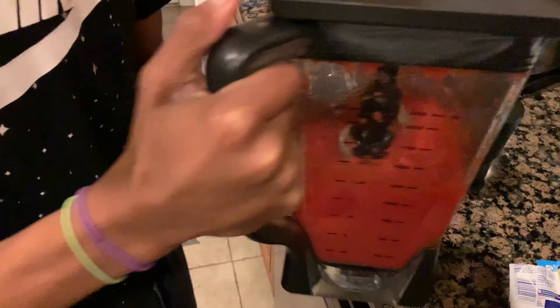Anyway, when it gets done blending up, you gotta shake it up like that. To get all the flavor and everything together. The sugar and everything mixes in.